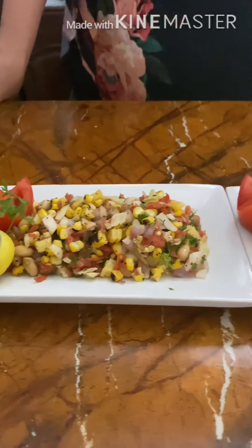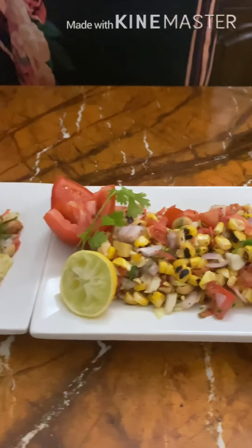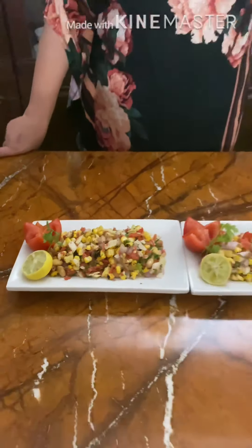If you haven't subscribed to my channel, please do subscribe, like, and share with your dear ones. Thank you so much. Dimple Kanai signing off — bye bye!